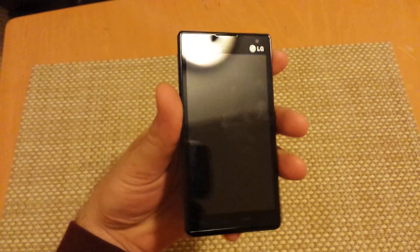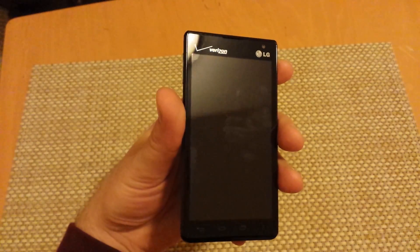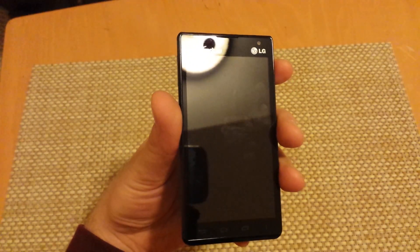Hey everybody, this is a quick informational video. I got an LG Lucid 2 over here and I'm going to show you the two ways how to put your LG into safe mode.